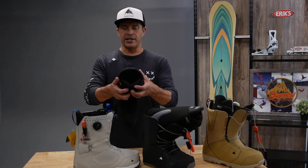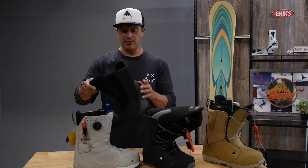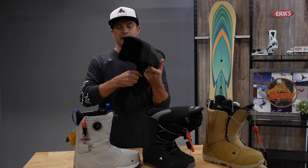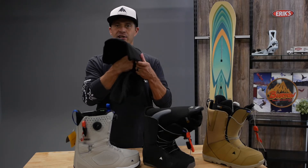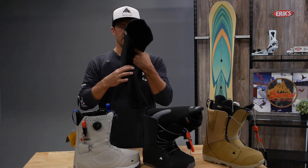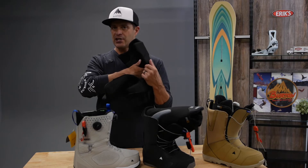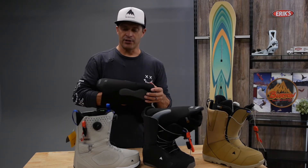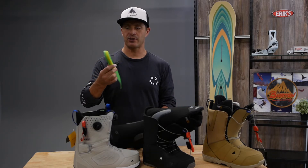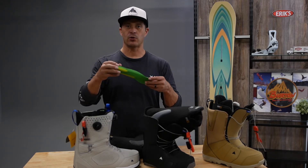Then you get into the Imprint 3 liner — definitely a lot more going on here. Better moisture-wicking materials on the inside. It has what we call our Dry Ride Heat Cycle material on the heel that regulates your body temperature and grips the fibers of your socks, giving you a better heel hold. You're also getting a much better, higher-quality footbed when you step up to here — a little stiffer arch support, things like that.